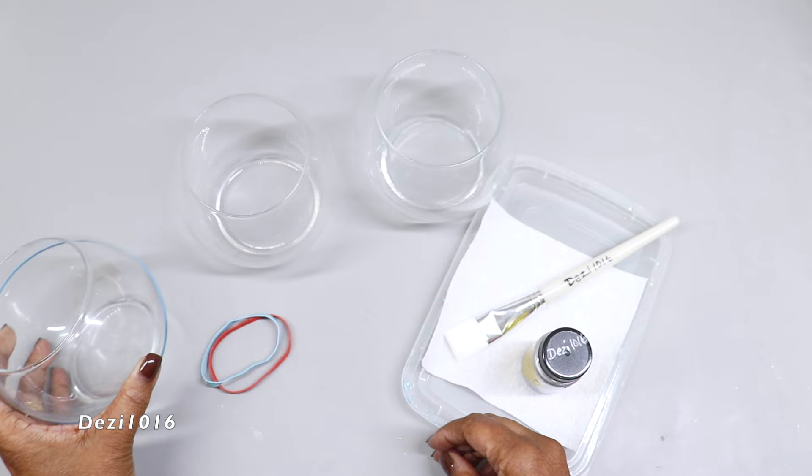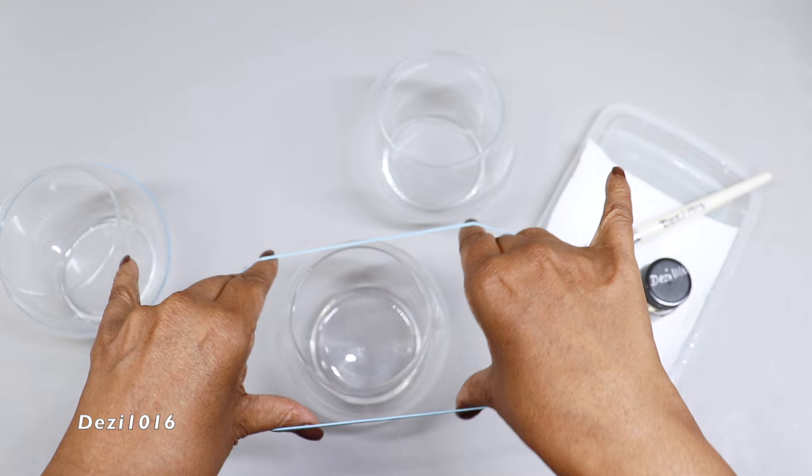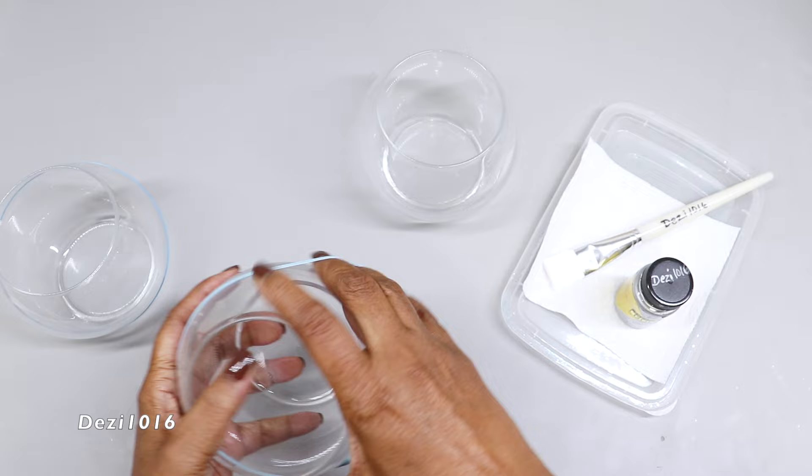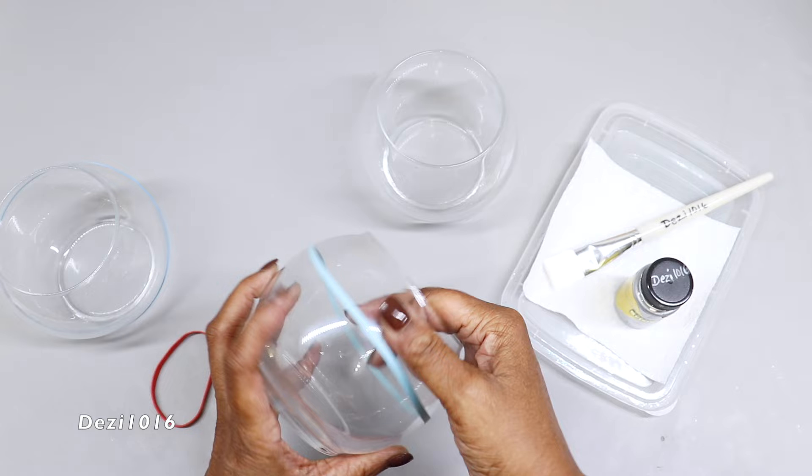Now I'm just going to put the rubber bands in the same position on the other two vases. When putting on the rubber bands I have to make sure they are in the same position as the first vase. I'm just going to make any necessary adjustments with my fingernail — that's enough to push the rubber band down to the position where I need it.